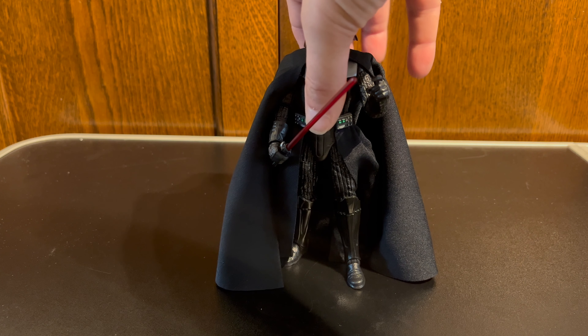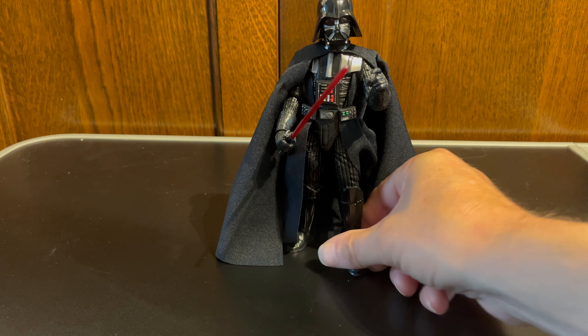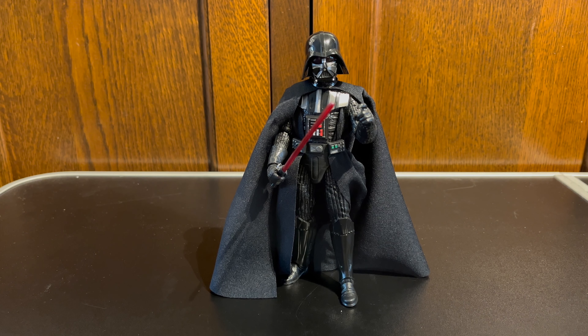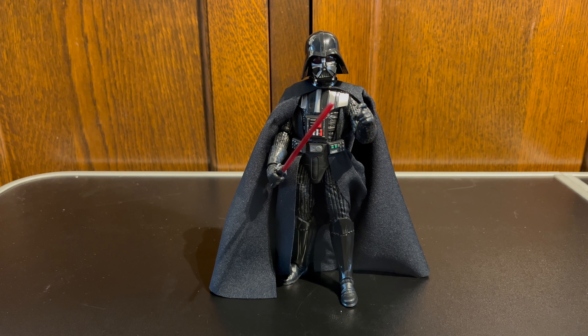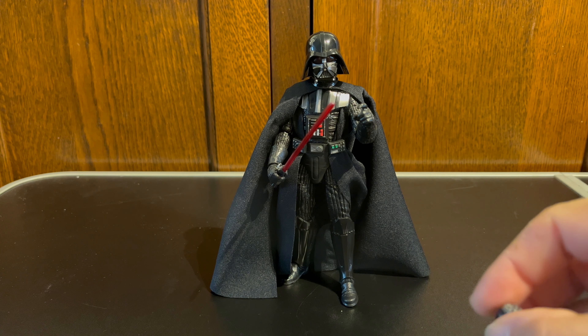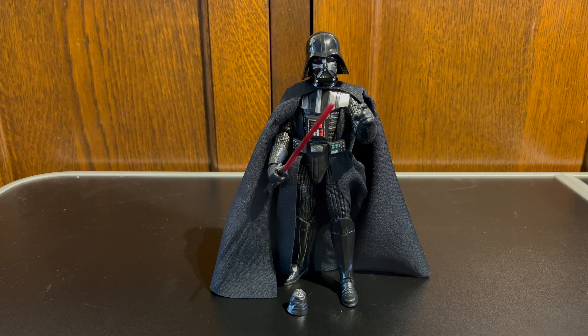The figure we're going to be looking at today is the brand new Return of the Jedi Darth Vader. There he is in all of his glory. This figure has just been released here in the UK on 40th Anniversary Return of the Jedi cardbacks. He has a three-part helmet to be able to do a face reveal, and he also comes with an alternative hand so you can do the scenes at the end of Return of the Jedi where he's had his hand cut off. Really, really nice figure.